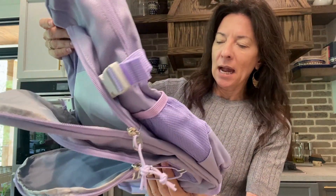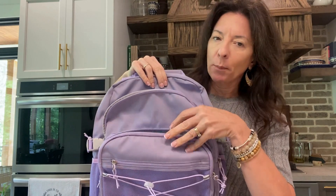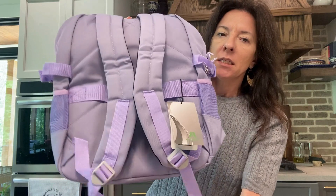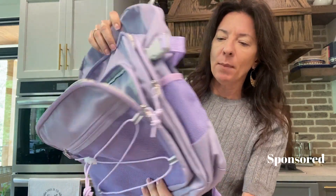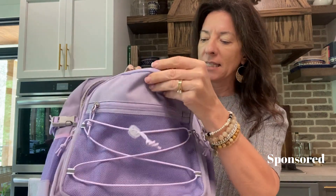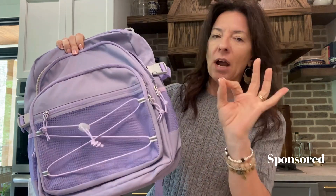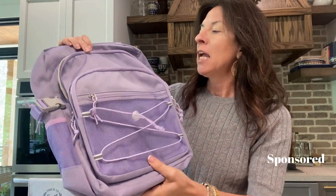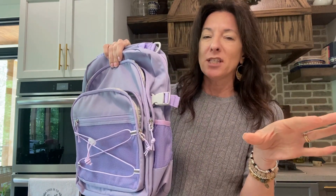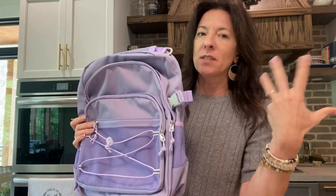I wanted to show off this cute backpack that I got. This is a purple backpack but it's pretty impressive. I'm going to show you several of the features inside, because this one has several pockets, compartments, and neat hidden features. The brand sent me this one to try out. This is a great size — I was expecting it to be a little bit smaller, but this one is fantastic. It fits me well.